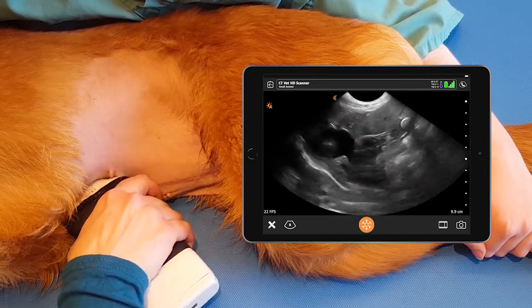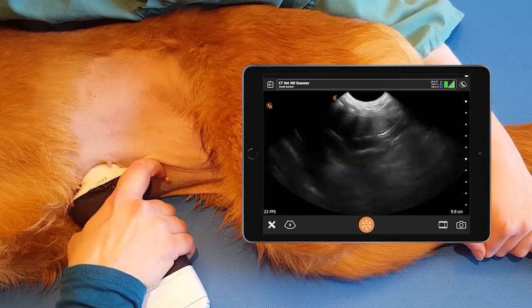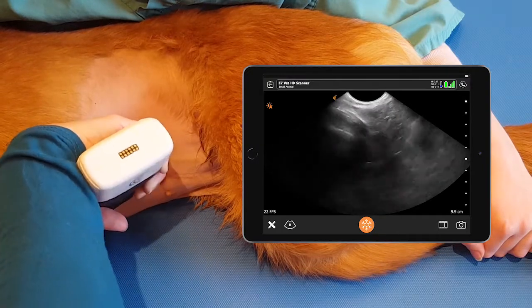Then we can see the caudal view by rocking the probe caudally and fanning all the way up and all the way down through the gallbladder.